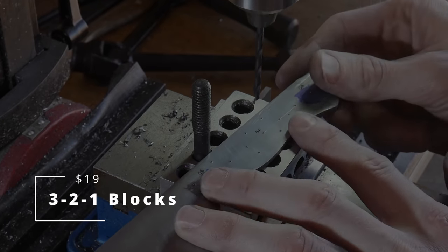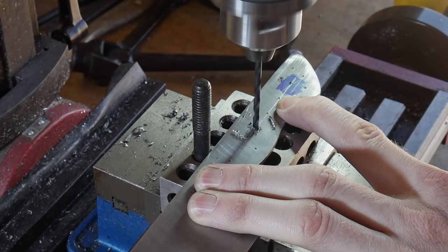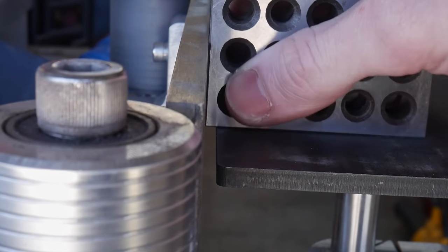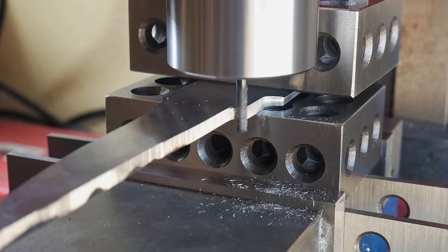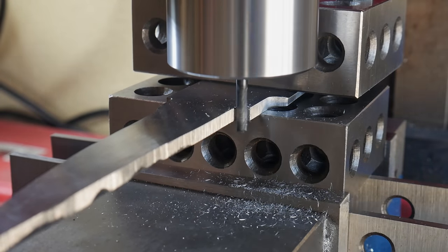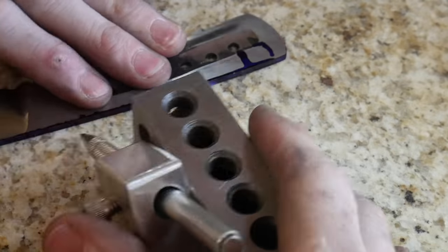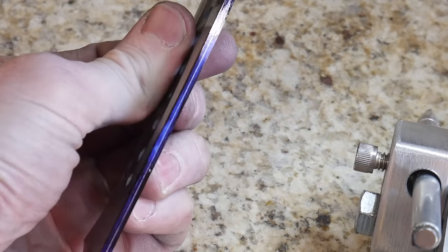Next up are 3-2-1 blocks. Like the name implies, these blocks measure three inches by two inches by one inch. They are precision ground blocks that can be used as spacers and as a handy square in a pinch. I've used them for raising up my work piece when drilling, spacing and clamping items to be welded, squaring up my work rest on the grinder, and numerous other layout orientations. For such a low price, having at least a pair or two of these around the shop is a no-brainer.